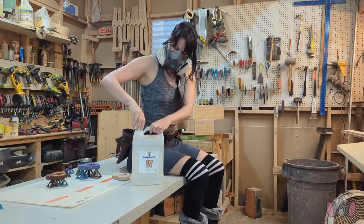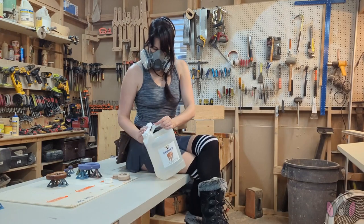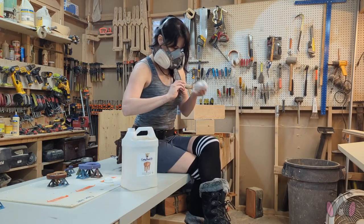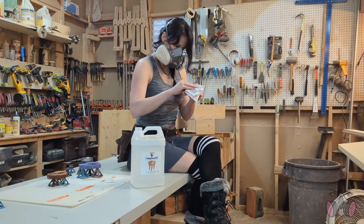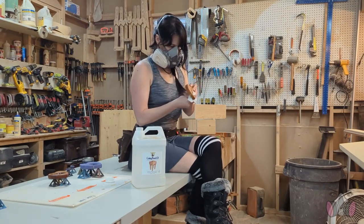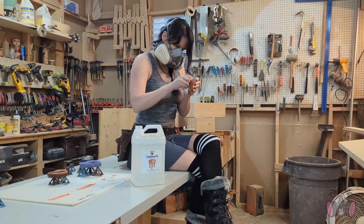Now, butcher block oil is super common for cutting boards. It's safe, pretty easy to find, and made to come into contact with food. The downside is that it doesn't really dry — at least not in the sense that finishes like poly dry. So you have to really saturate the piece in the oil, and no matter how good of a job you do, after some use the oil will come off and you'll have to either reapply it, or risk the wood eventually ending up dry, cracking, and warping. I love this and use it for my own cutting boards. But if I'm going to make something I plan on gifting, I know I can't expect the other person to put in the effort and do the upkeep. I don't think people are generally prepared to do this, especially when it comes to baby toys that are constantly getting cleaned. That will make the oil come off way faster, and I don't know too many parents that have the time to go back and re-saturate their kids' toys. So that's the drawback of butcher block oil.